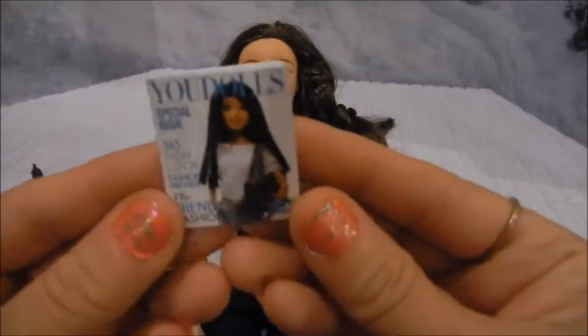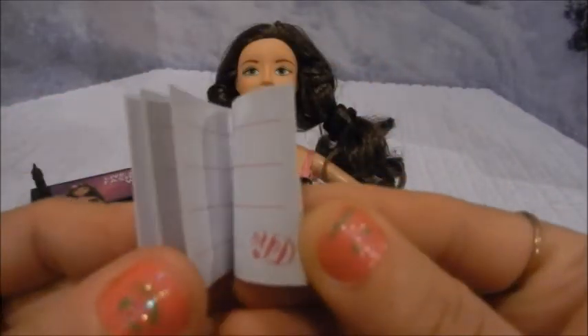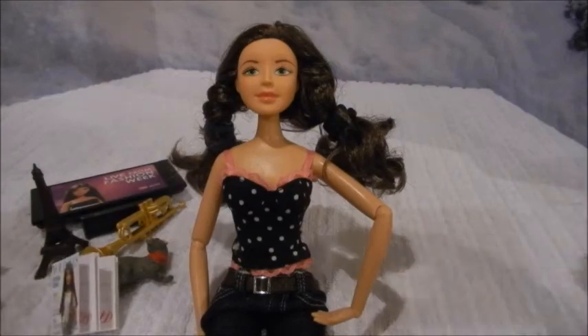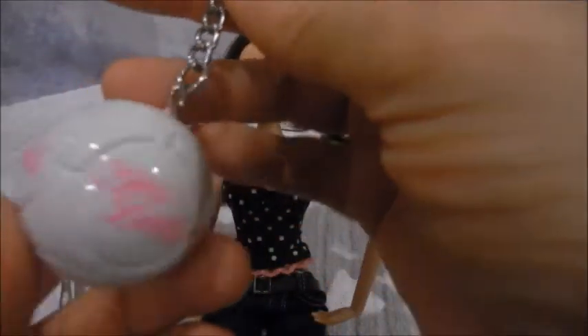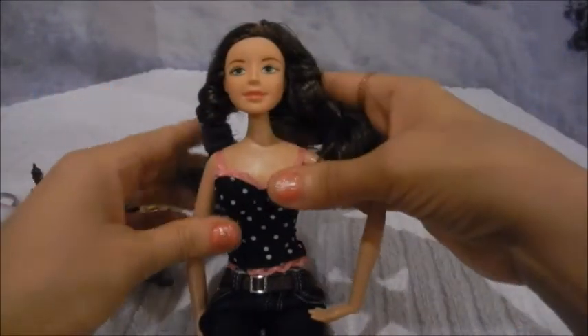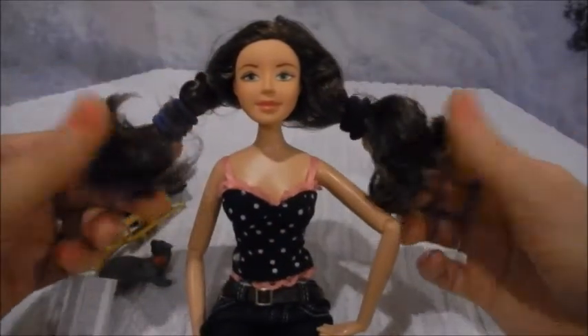They also gave us this adorable U-Dolls magazine. Inside it actually has blank pages for your doll to write in, which is cute. We also got a couple of these — they look like volleyball keychains and they say the name of the company, U-Dolls. We are very happy with her; we think she's adorable and she's definitely different looking from Barbie.